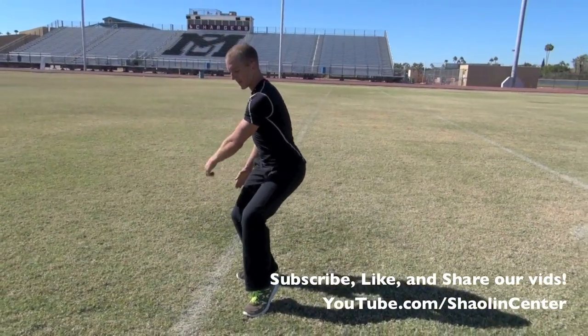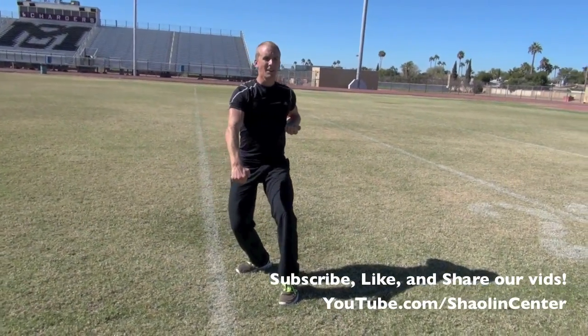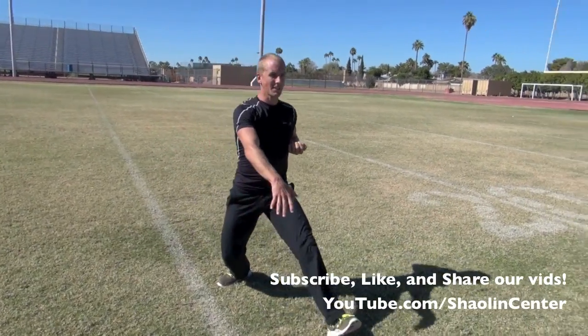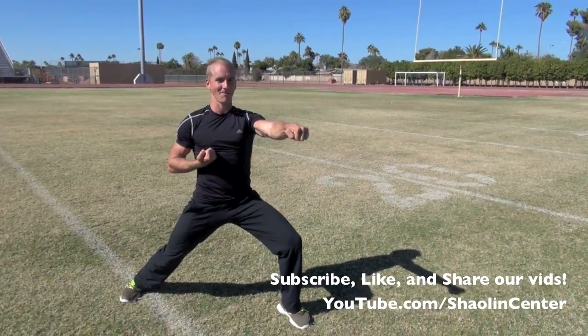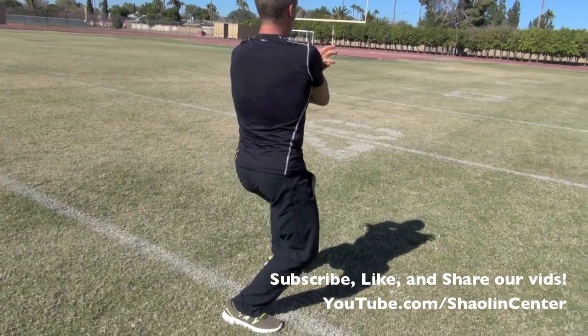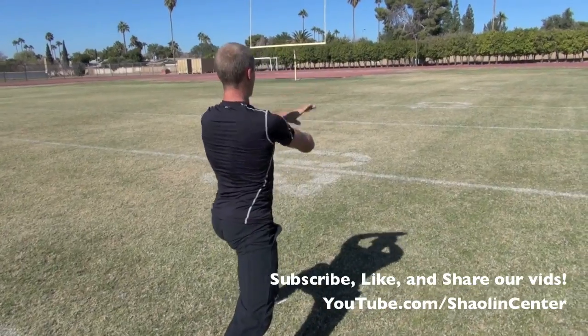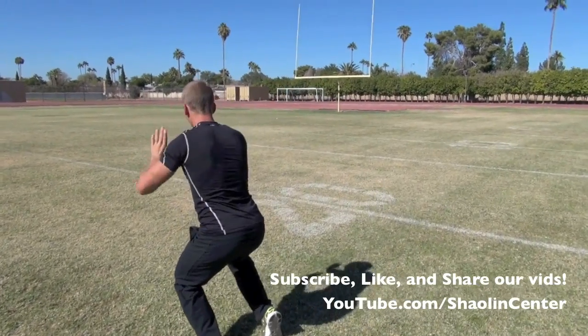Turn to the left and pull the foot in, block high, block low. Step forward with explosive punches — three of them: left, right, left. Then come up and turn to the left and go again — palms down, palms up, double chop. Circle and pull in and crouch. Right leg goes forward, explosive palm.